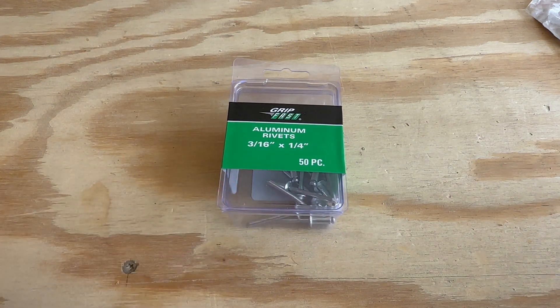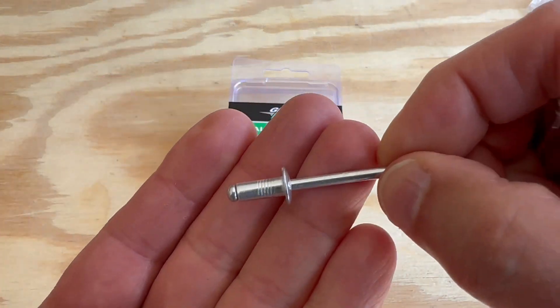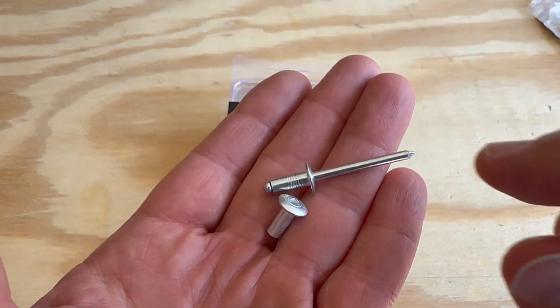All of these rivets work on the same principle. They're called pop rivets or blind rivets — pop because they pop when you snap them off, and blind because you don't have to see the other side of the material when you're fastening two things together.